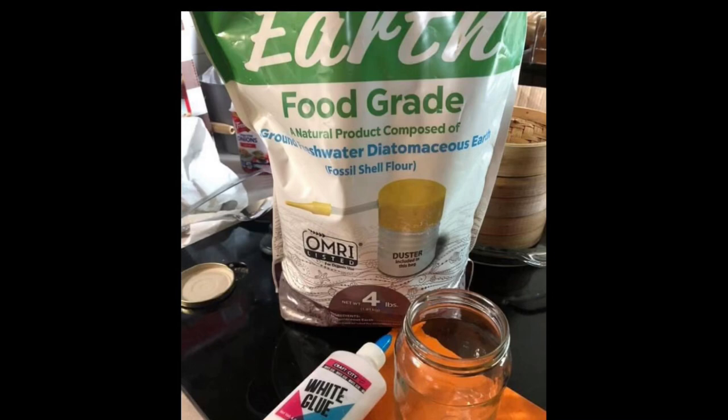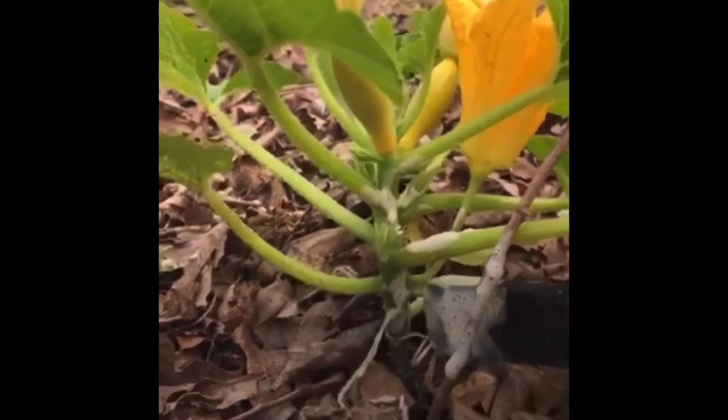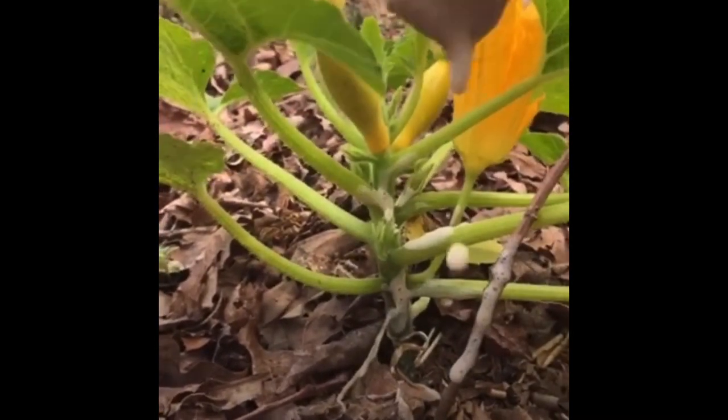The thought I had was to use diatomaceous earth with some school glue to help it stay in place longer than a one-day application. So this is what I came up with: about one third school glue, one third water, and one third diatomaceous earth, applied with a sponge brush.